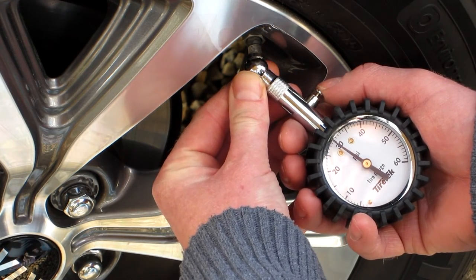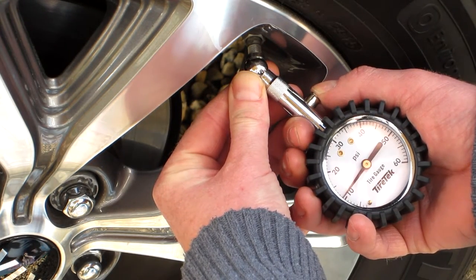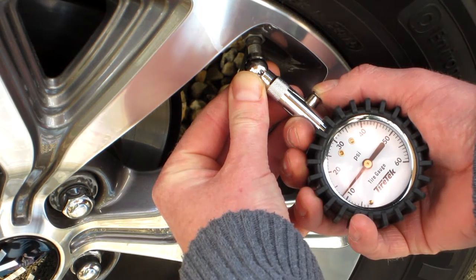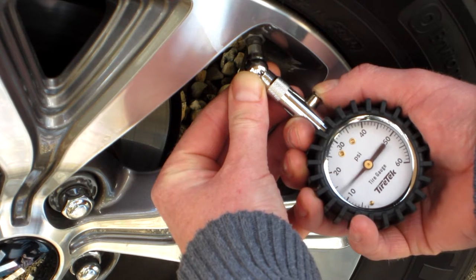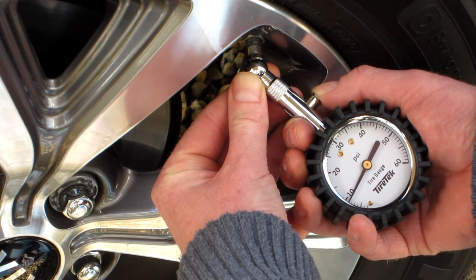Holding the pressure gauge on the tire valve, press and hold the bleed button on the side of the tire gauge for a few seconds at a time to release air from the tire, then release the bleed button to get an accurate pressure reading.